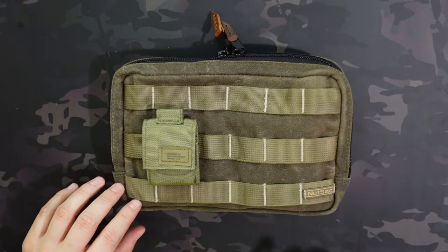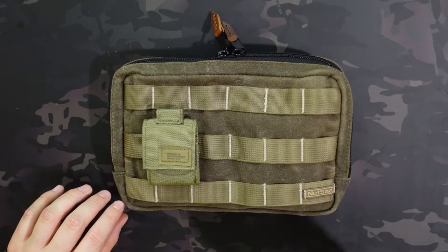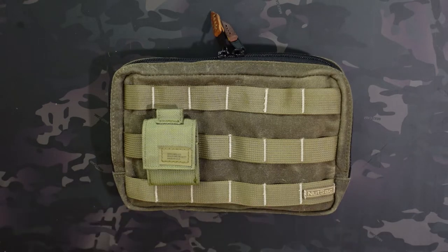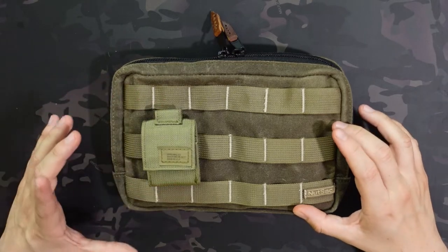The key difference between the leather and the wax canvas version is that the wax canvas version has the MOLLE on the outside, which allows you to attach some additional attachments.